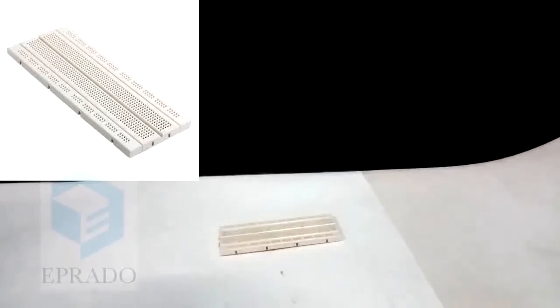Have you ever tested an LED with water? Let us test it now.